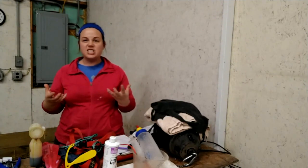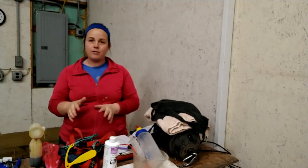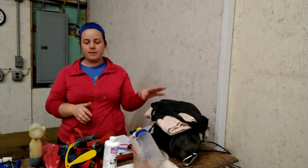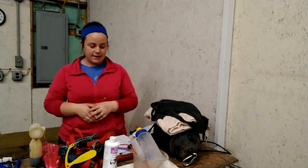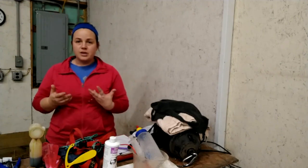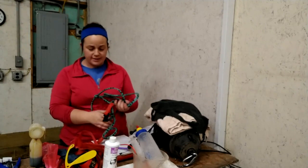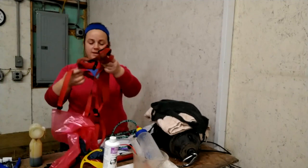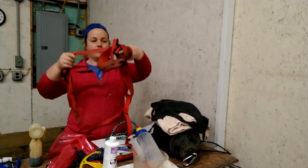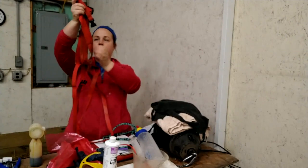I broke it up into different categories. The first category is stuff you should have for a ewe, and then I'll go through keeping the lamb warm, feeding lambs, and some other miscellaneous things. So for the ewe — there are two things. The first is this item here that I've had a really key conversation about in the last day or so. This is a prolapse harness.